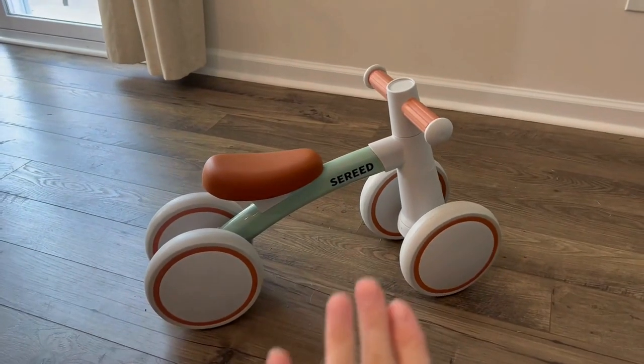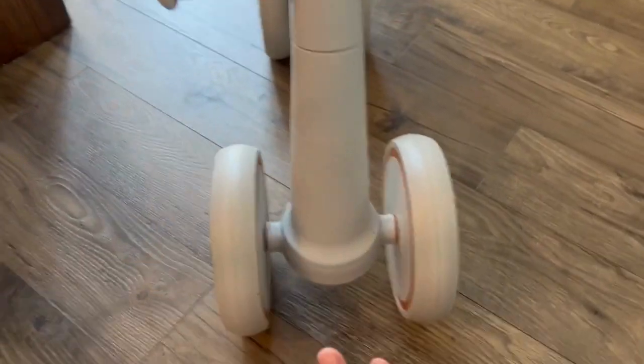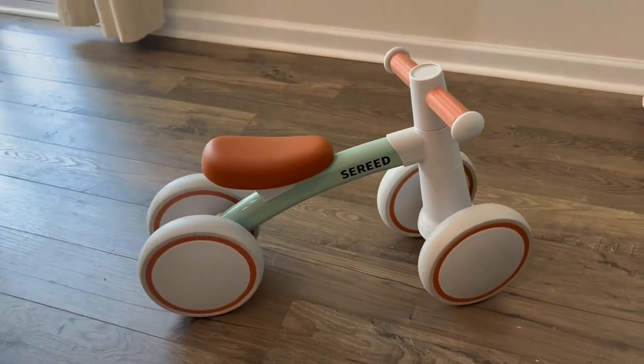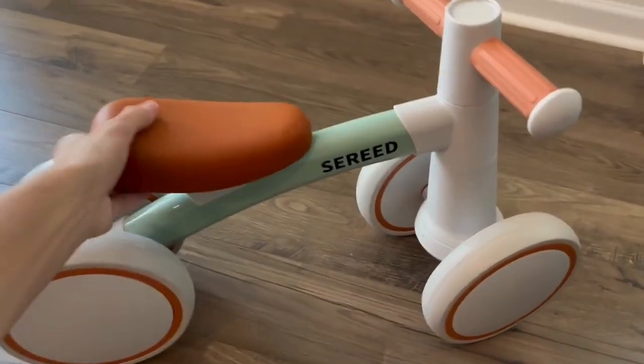I wanted to share my honest review of the Saride baby balance bike. It has four wheels, which I absolutely love. My son just turned one, my family was asking what to get him, I had seen this bike everywhere, and he has been loving it.